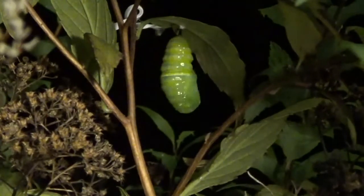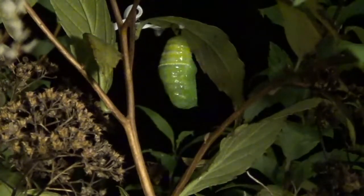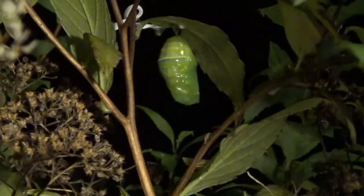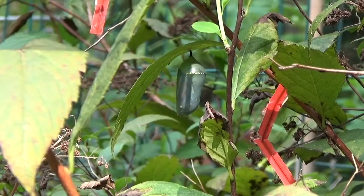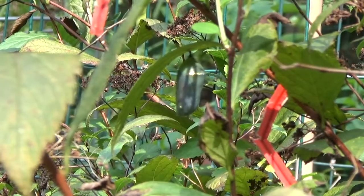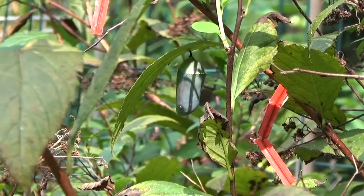If you look closely now, you can see the chrysalis is starting to harden on the bottom. This is now the hardened chrysalis. It will stay this way for about 10 days on average — a little longer if it's cool, a little less if it's warm.